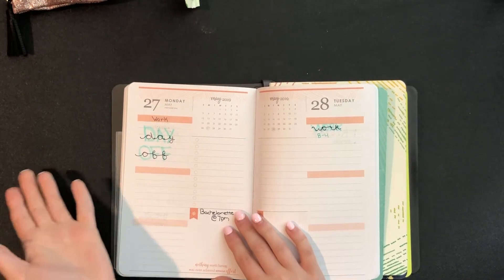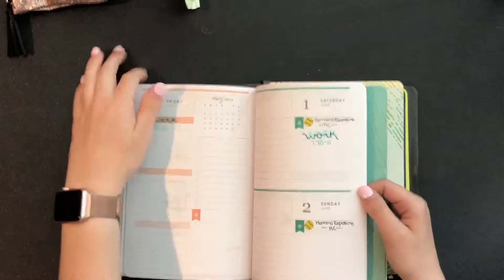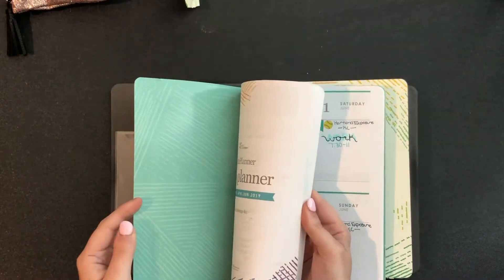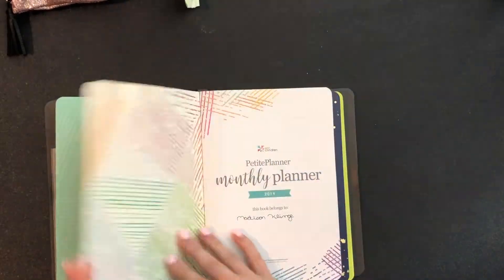I'm only taking one class this summer. Once school starts and I get my schedule, I'll use the planner like I did before — marking tests and stuff like that. The next section is my monthly calendar.